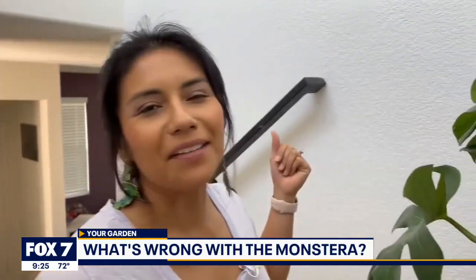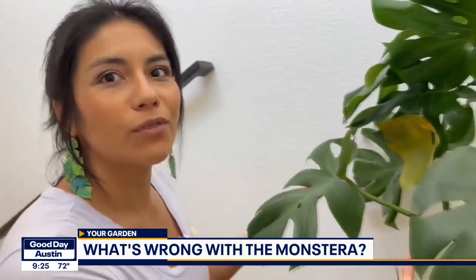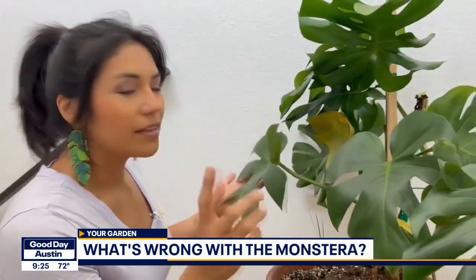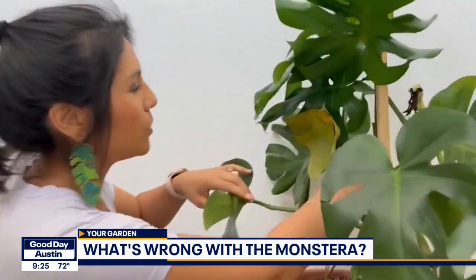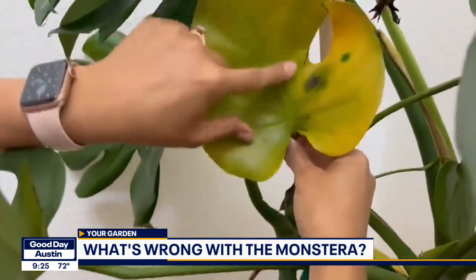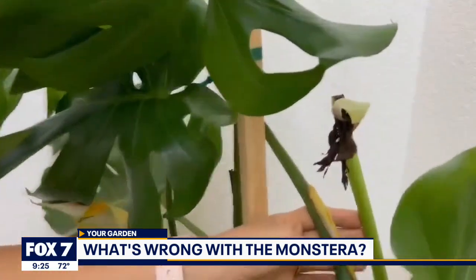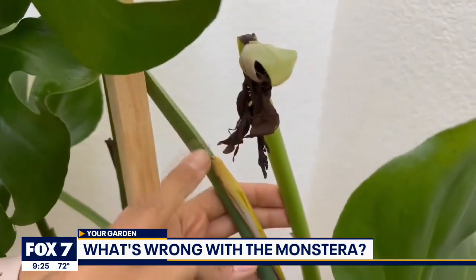Hey Mark, welcome to my house again. This monstera is beautiful and gorgeous, but something is wrong with it. I don't know what's wrong. See this yellow leaf here? It's turning yellow — it was green. Now I see a spot here, and I did notice some new growth I was really excited about, but then this happened.